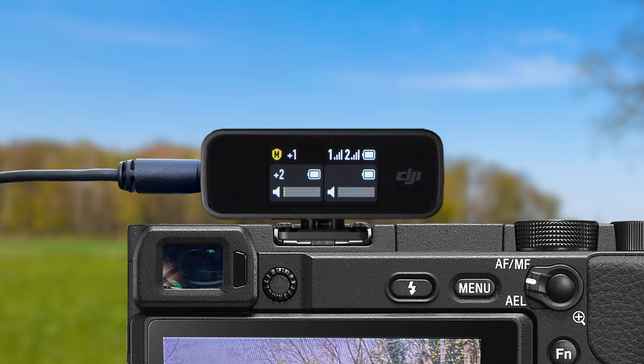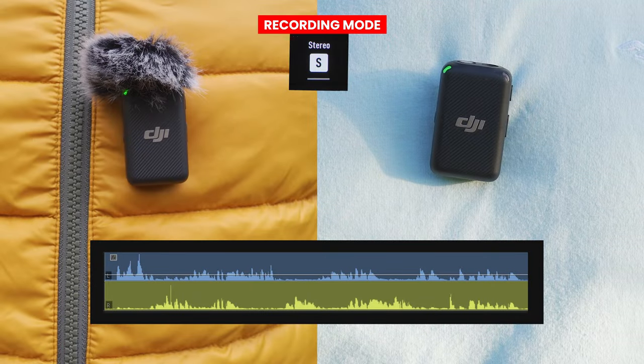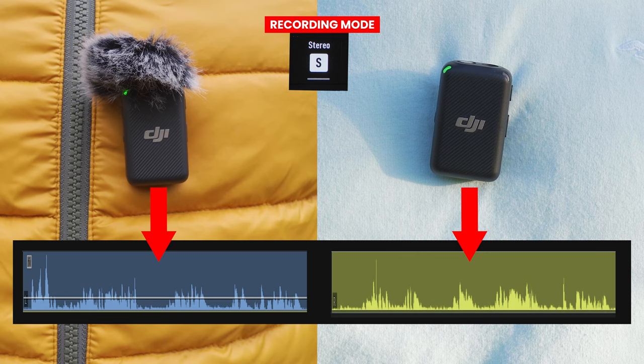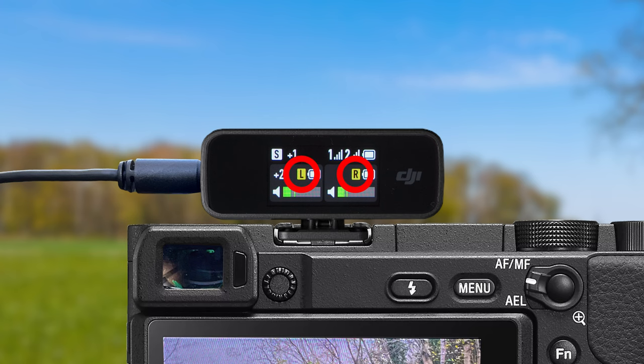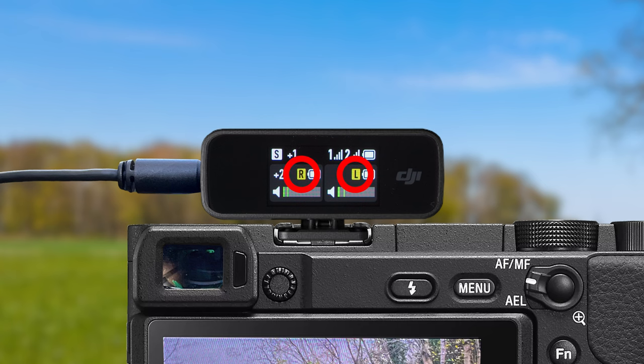If we go back to the recording mode setting by again swiping down from the top of the screen, pressing the recording mode icon, and tapping the recording mode setting, we can change into stereo mode. In stereo mode, the audio will be separated from each microphone into the left and right channels, and on the main screen you will see a yellow L or R icon above each transmitter. You can change these channels around for the transmitters in the recording settings menu by choosing which transmitter goes to which channel: left/right or right/left.